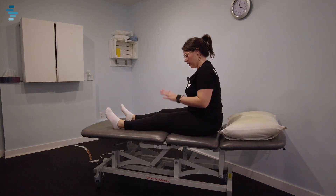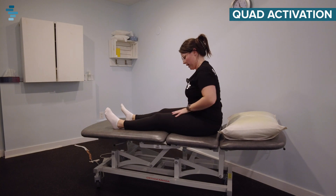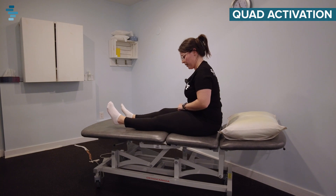The next exercise is going to be working on quad activation. We're going to try and get this muscle turned on. You want to think about straightening your leg as much as you can, feeling your quad turn on. You're going to hold for three to five seconds and relax. Think about pressing the back of your knee into your bed — your heel should lift up slightly — and rest.